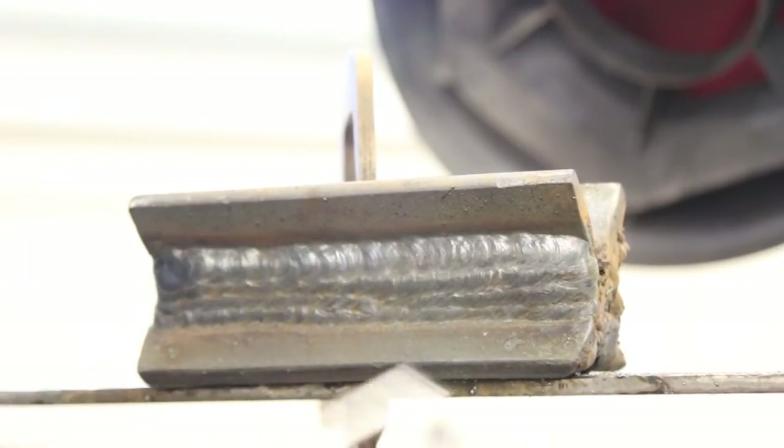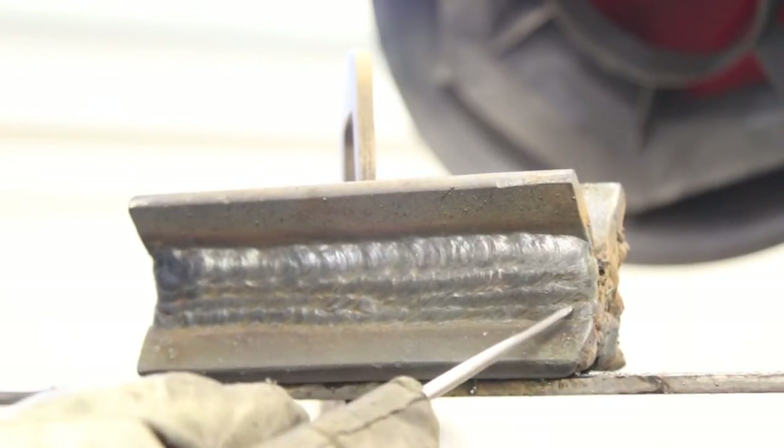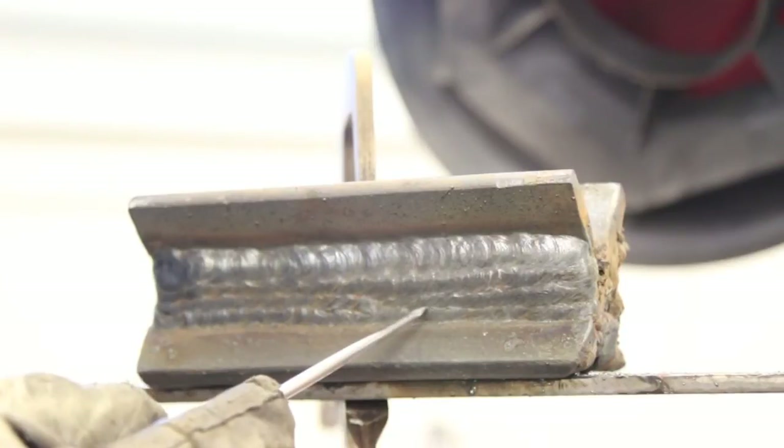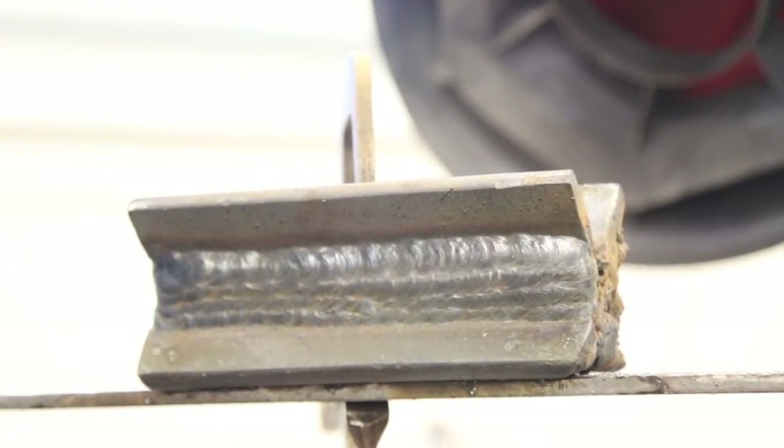These little overlapping lines are always a problem with horizontal, but if you really watch that puddle and make sure it gets over and hits that previous bead well, you should be okay. So let's go ahead and give it a shot and see how it goes.